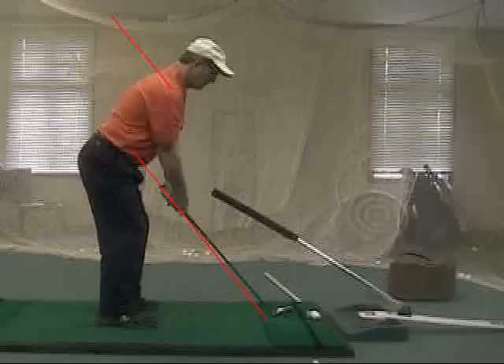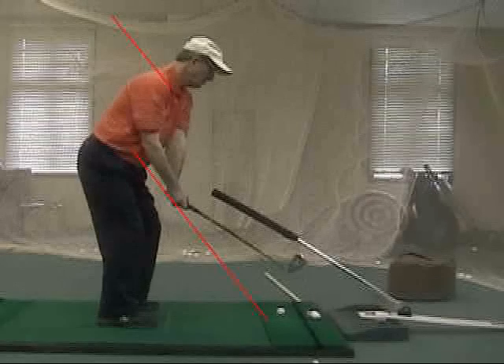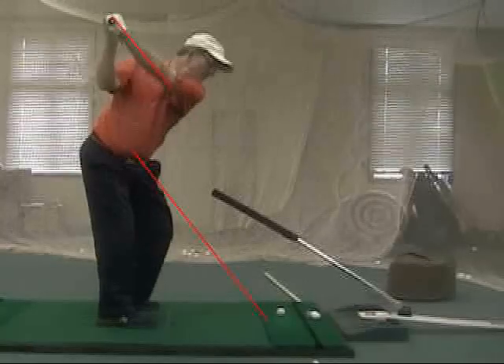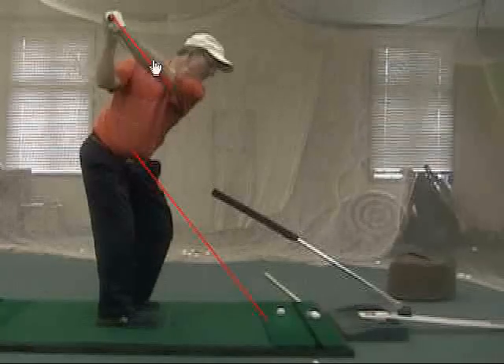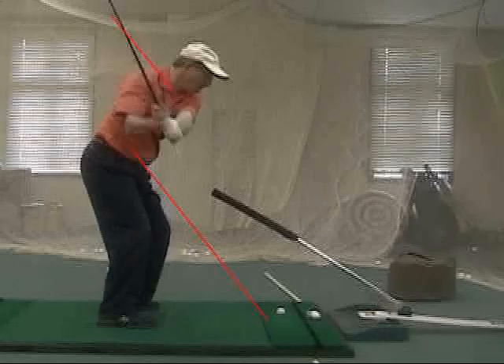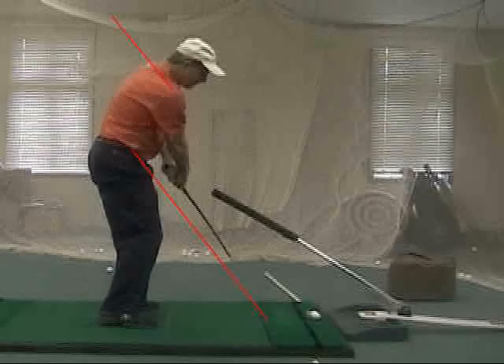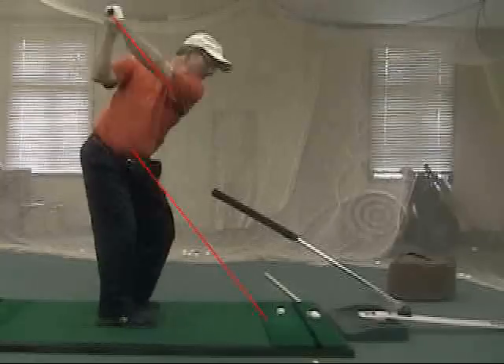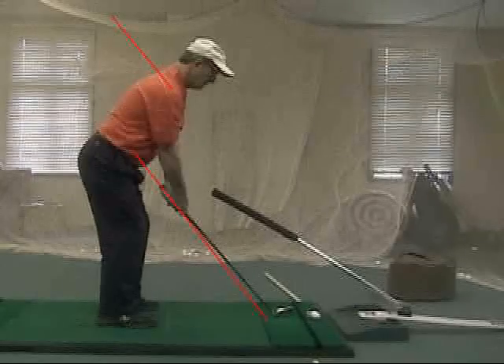In this week's video, we see where Mike is keeping the golf club above the line, taking it away, not going below the line. And then at the top of the swing, Mike's left arm is parallel to the plane line on the bottom, and then he's dropping it down close to the bottom line, and then working around and getting it back on plane.